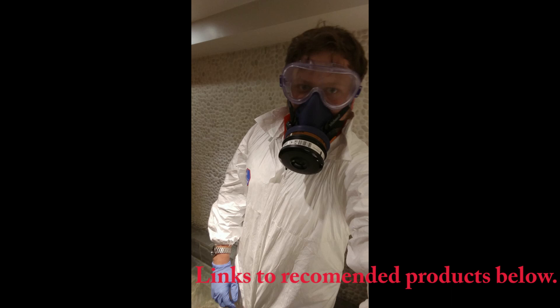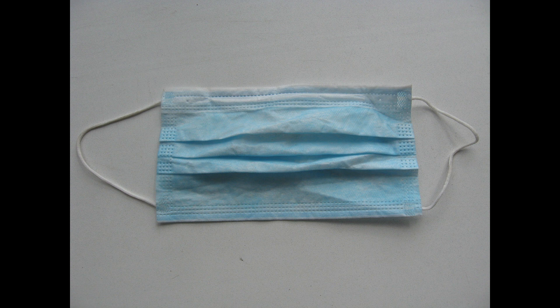Hi everyone, it's Alpha Reddit here, just doing a quick video on respirators you can use to protect against coronavirus. I've gone through some of the basic ones you may see, up to the more advanced ones which I'd recommend. Looking at the first picture, we can see a surgical mask — these are used by surgeons all around the world.